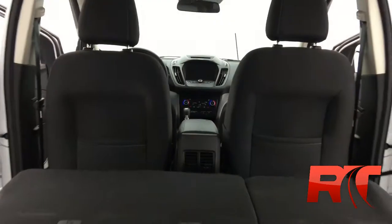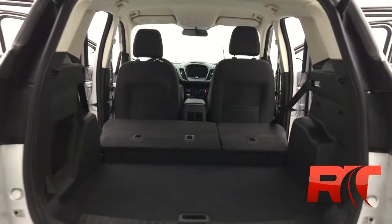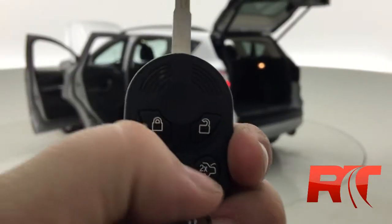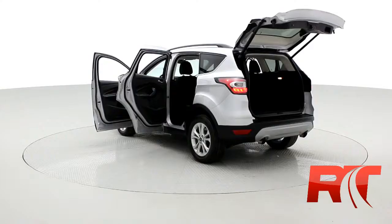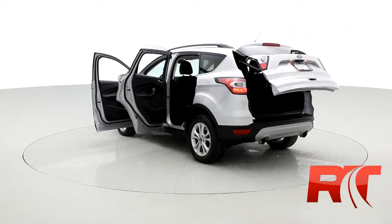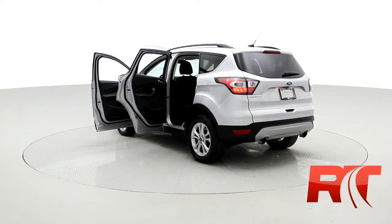Lots of cargo options, tons of room. Snap your fingers — those rear seats fold forward providing even more storage capabilities. Conveniently placed right on the key fob is the power lift gate assist. It really makes it easy if you're approaching with groceries or whatever you need.